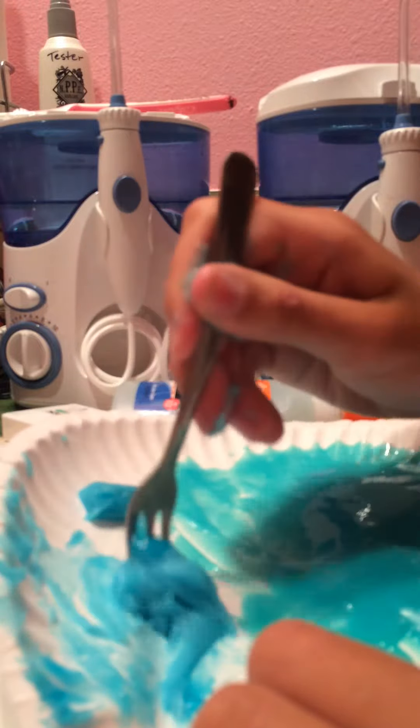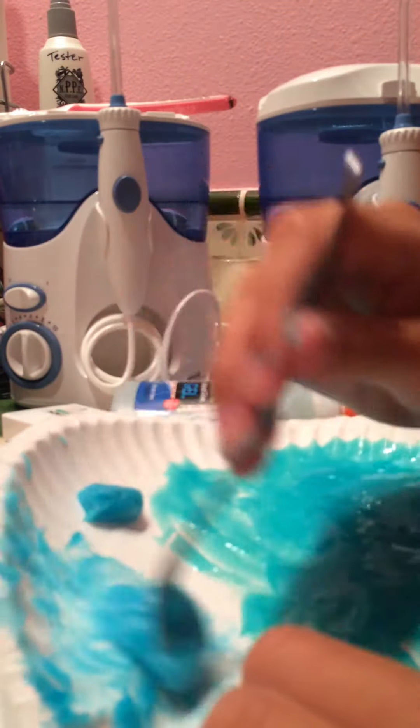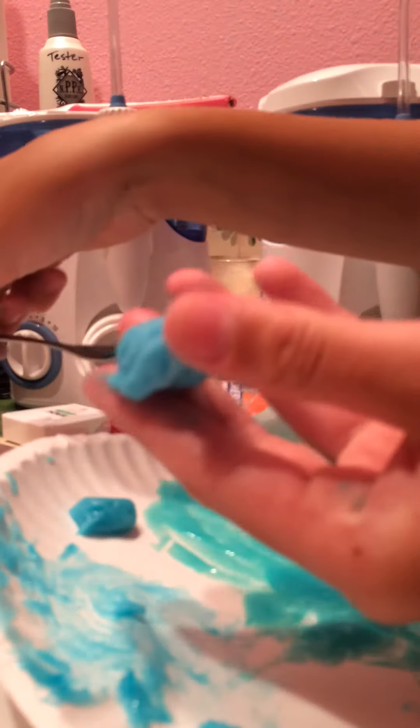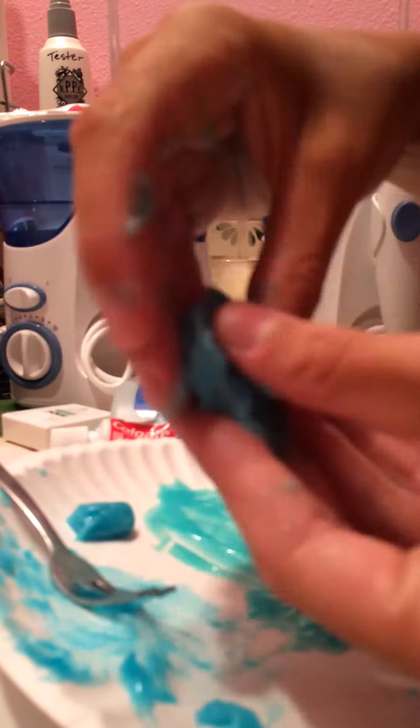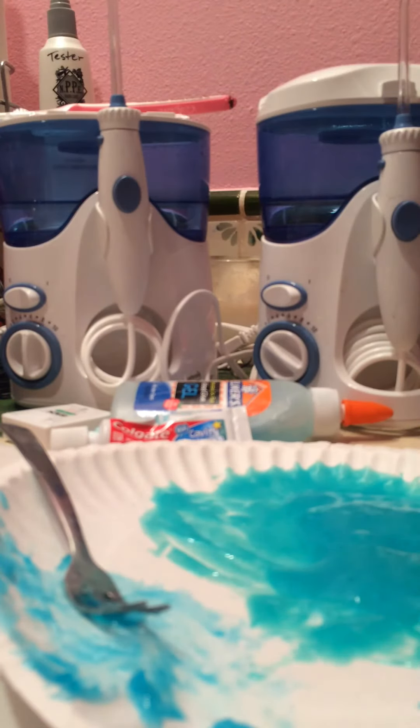Just add more toothpaste — you might want a bigger bottle of this stuff. I realized that the best toothpaste to use for this DIY is Colgate cavity protection kids. Okay, I think we've got it. This video is longer than it should be because I'm not editing. I might go back and edit — and we've made it! It's super amazing, it only needs two things and boom, look at that, it's just almost perfect.